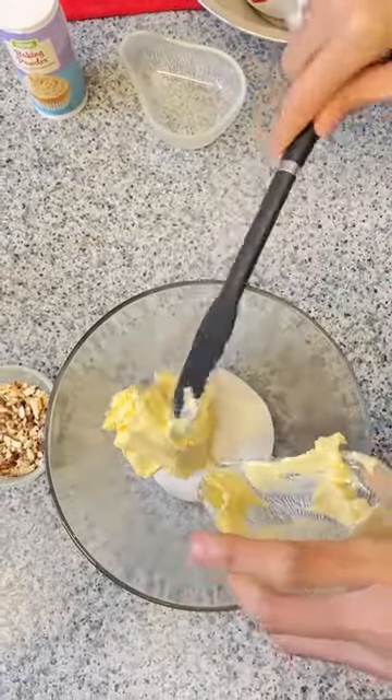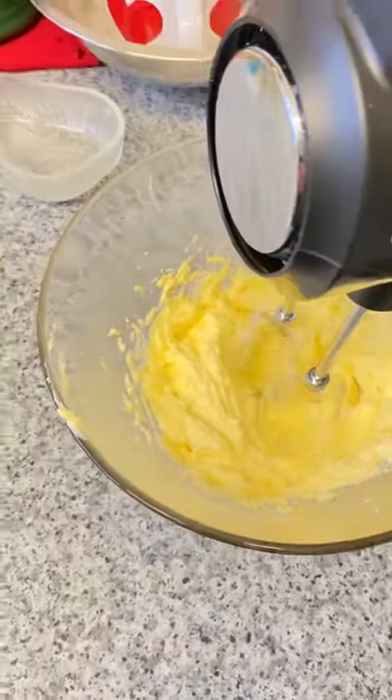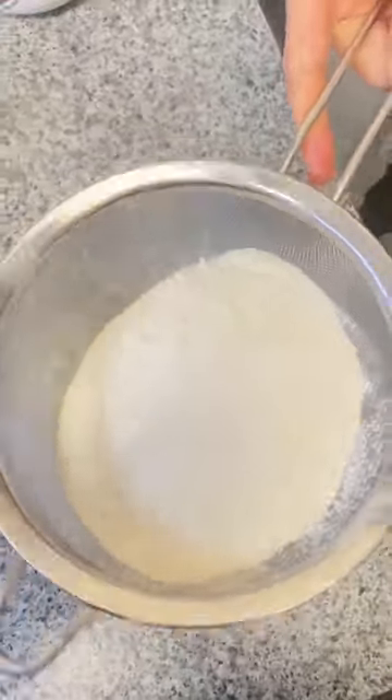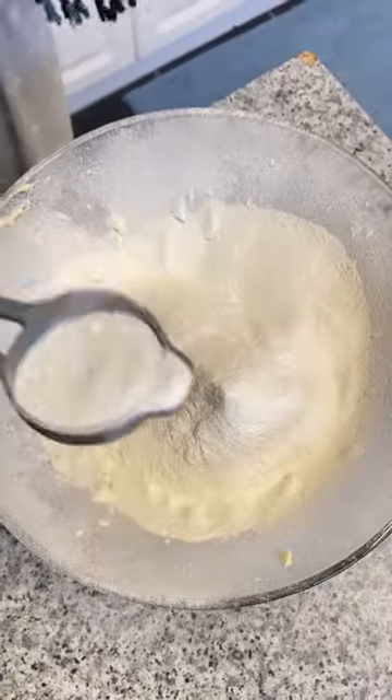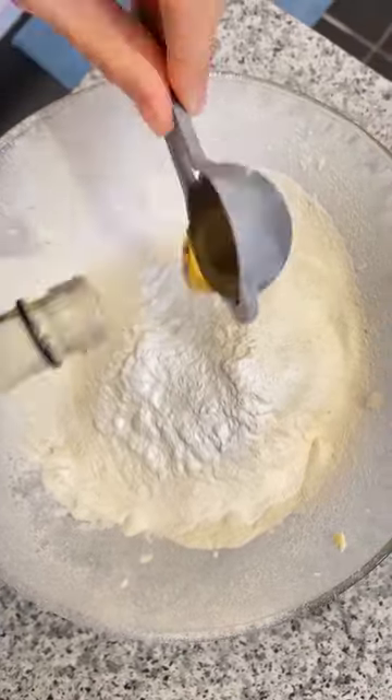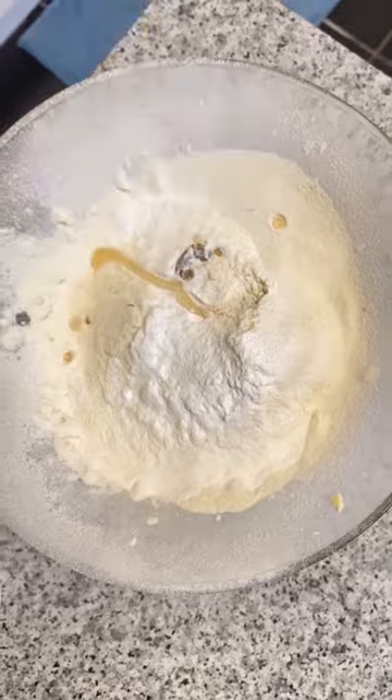Hi guys, today I'm going to show you how to make kourabiades in 20 minutes. Kourabiades is a traditional cookie in Greece that can be found in Greek homes, mostly at Christmas holiday or any other significant time of the year. Here are the ingredients.